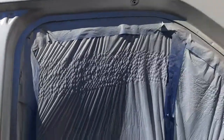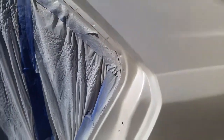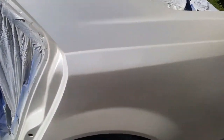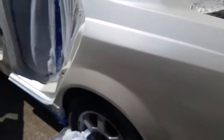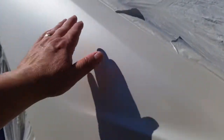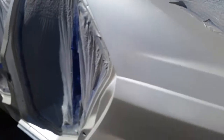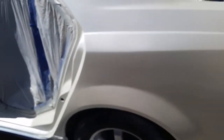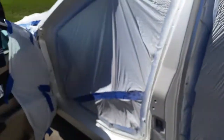I knew it could be done — I knew it was possible to spray paint a car with aerosol cans, but I just didn't realize how nice it could actually turn out. I actually read about it in a book back in the 80s that it could be done, and I figured with the new paint advances it'd probably turn out even better. So far I'm really really impressed with it.